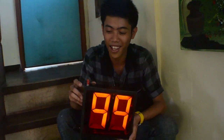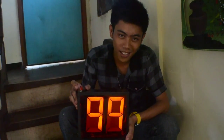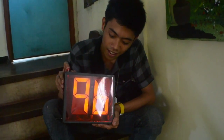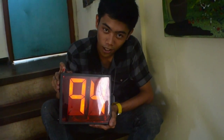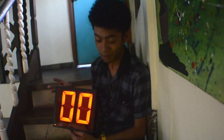Now let's try counting down using the countdown button. Starting from 99: 98, 97, 96, 95, 94 — counting all the way down to 3, 2, 1, and 0.